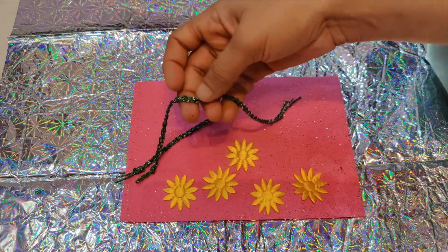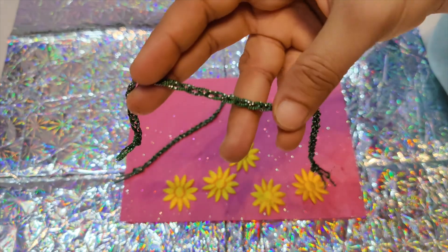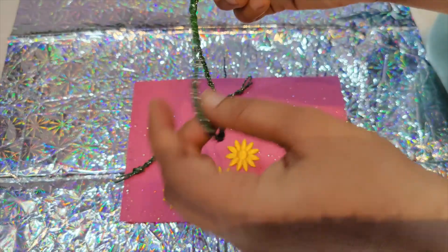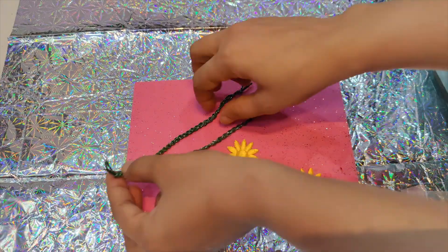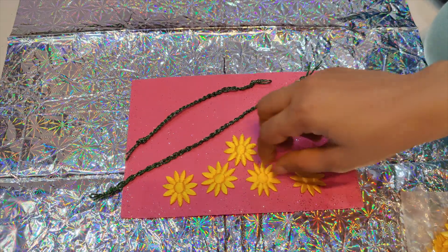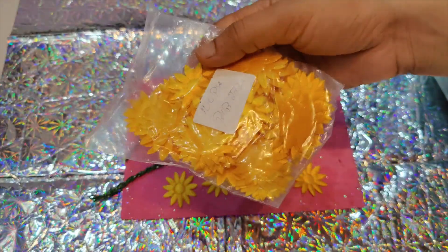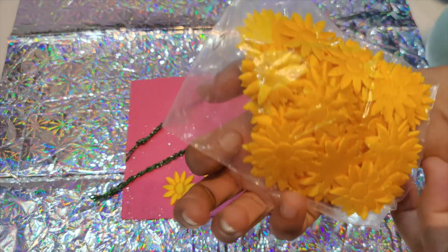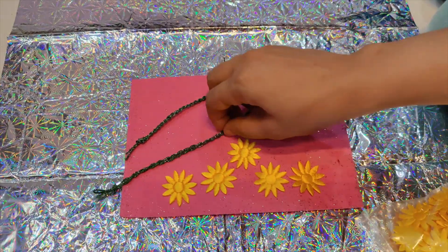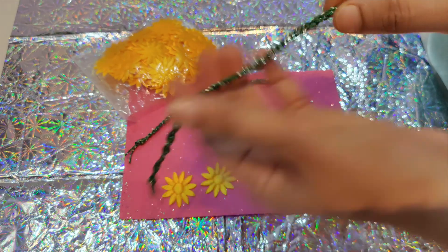I had these threads at home and I braided them into thin Rakhi-kind threads — I cut them into three pieces. I also have yellow flowers made out of some kind of cloth, got from Itsy Bitsy — there are about a hundred in a pack. I will be using them to make a Rakhi right away.